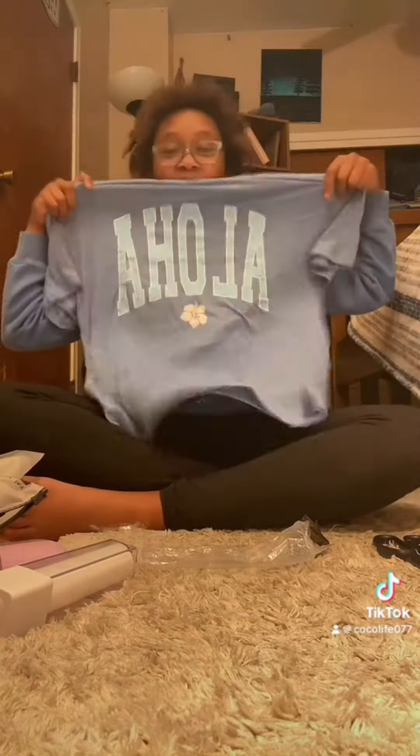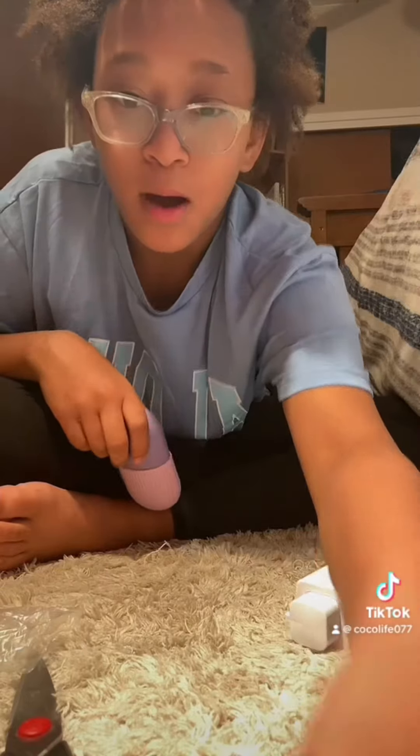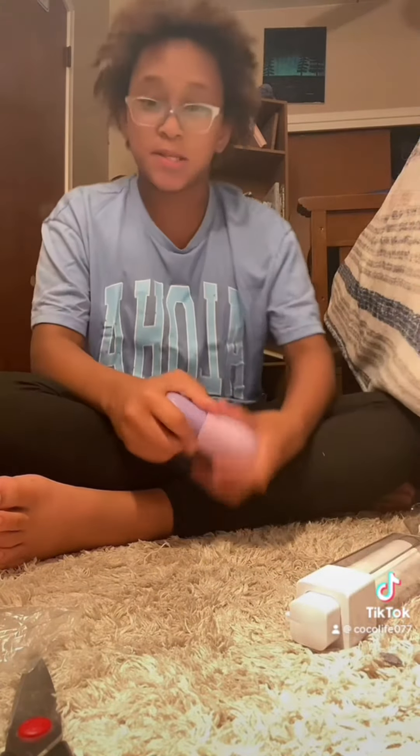I ordered this Aloha shirt — I absolutely love it. Hold up, I'm gonna try it on. Oh my goodness, I absolutely love it. If you don't know, I'm not sure if it's upside down, but it says Aloha and it has a flower on it. I got a size bigger so it's a little baggy, but I love it — I absolutely love this shirt.